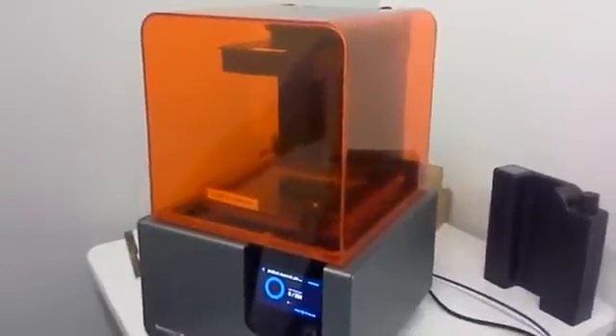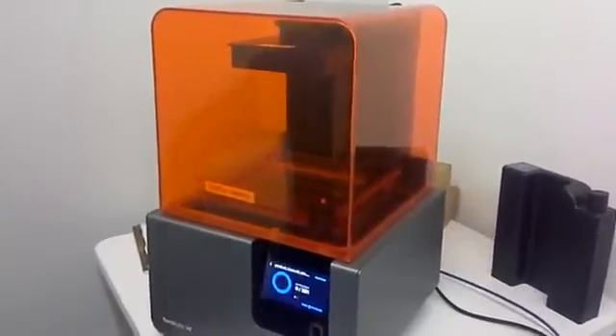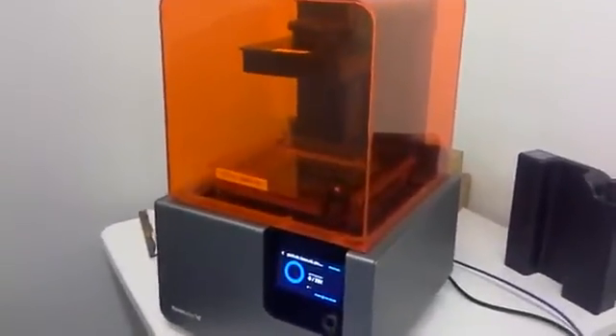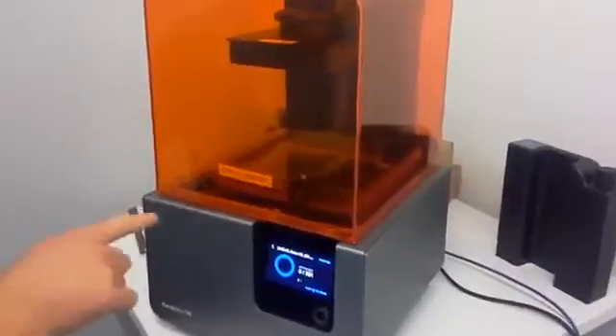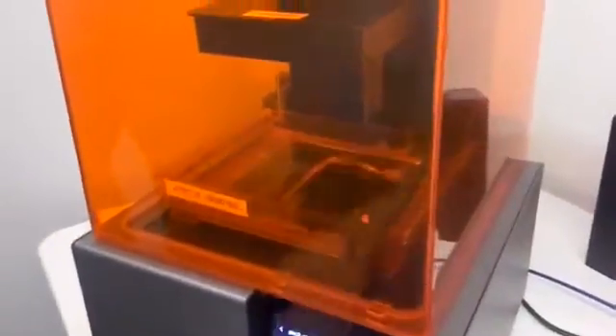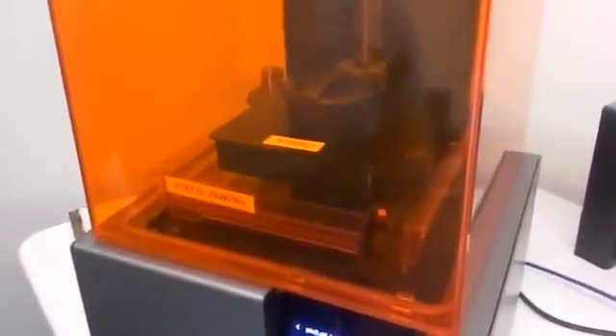It doesn't take that long to heat up — maybe five or ten minutes. It will automatically start so you don't have to babysit it. What will happen here is it will do an initial swipe to make sure that there is nothing left on the resin tank. After that, the print should start, and in two hours and thirty-nine minutes you'll have your parts.